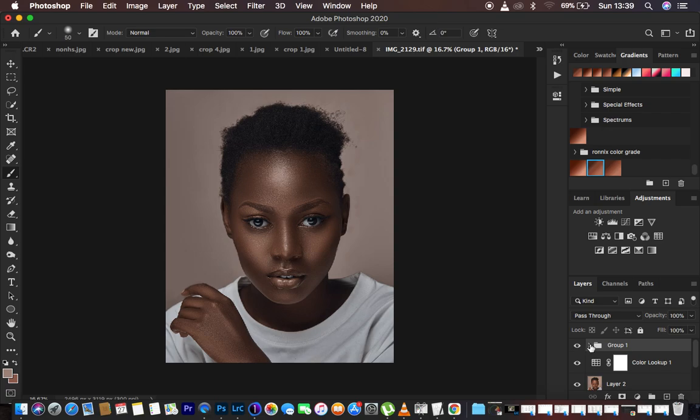If you feel the effect is too much, you can come to the opacity slider and turn down the overall opacity for the dodge and burn group, or you can select an individual layer and reduce its opacity depending on your taste and preference. That's basically how to enhance images using the dodging and burning technique of drawing lines around your image.